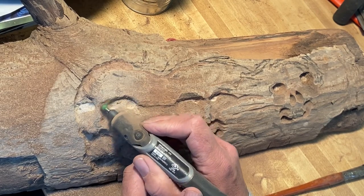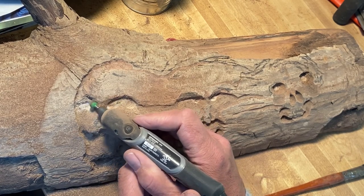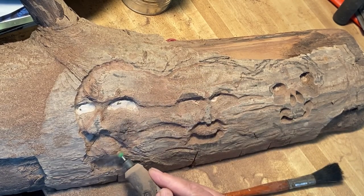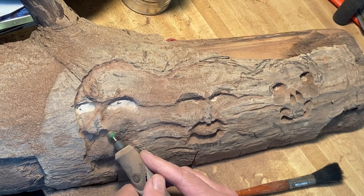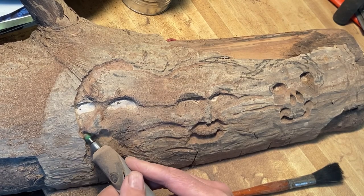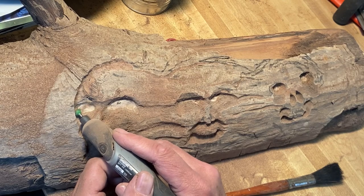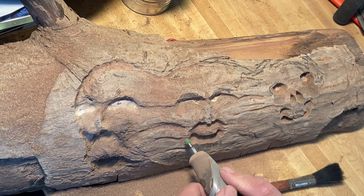Here's another burr I use — the spherical burr. It's quite nice. It leaves smoother surfaces after you remove material; there are no hard edge delineations or anything like that. It's one of my favorites.